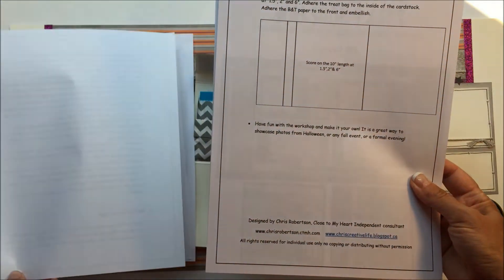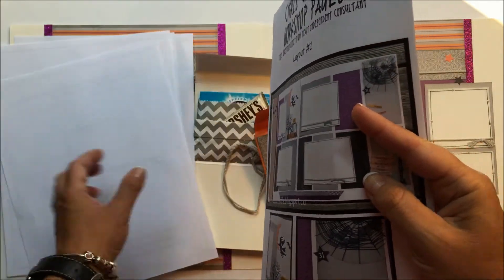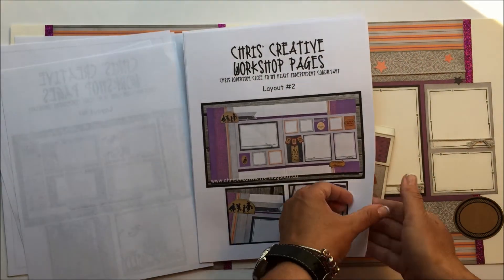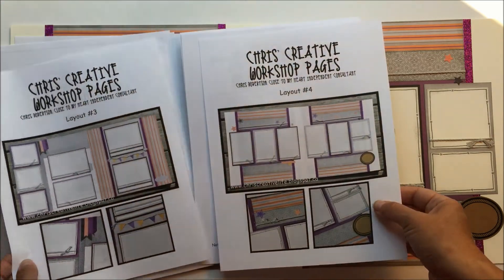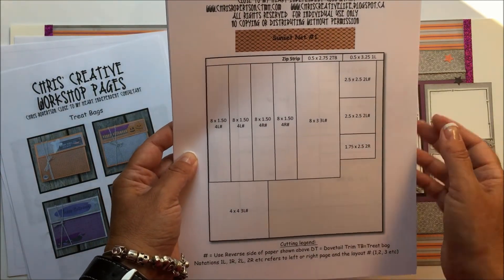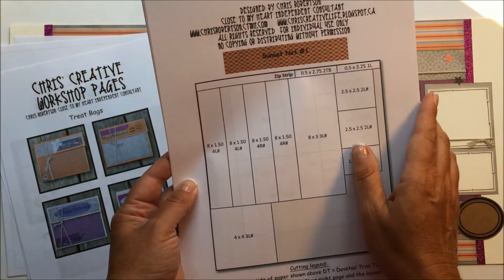It explains how to actually make the treat bag. Then there are big pages with print pictures of all the layouts — layout number one, two, three, and four. And then there are close-ups of the treat bags. Then there's a cutting guide — pretty simple and easy to follow. It tells you at the top which piece of paper it actually shows you, plus the name is printed on top.